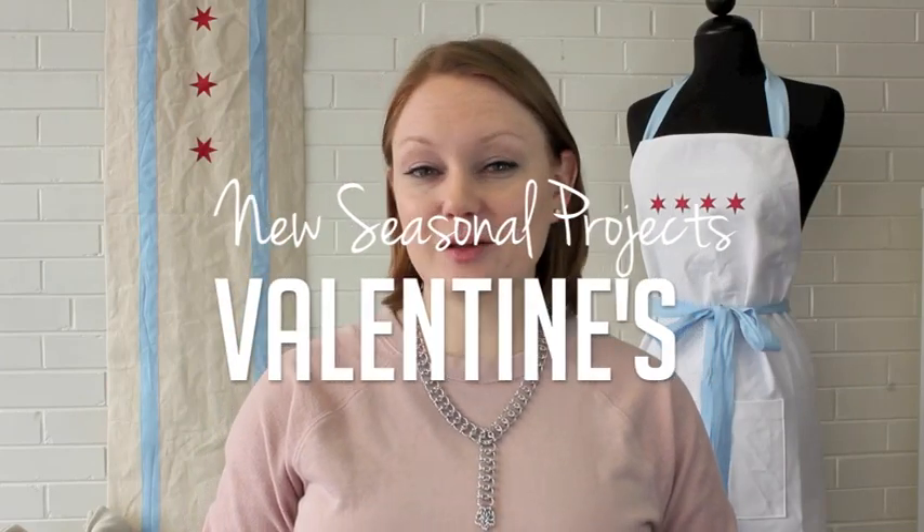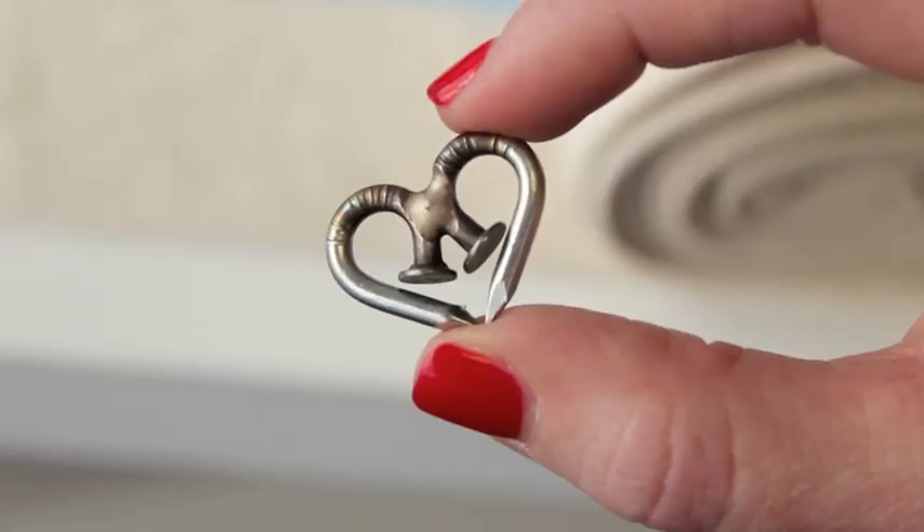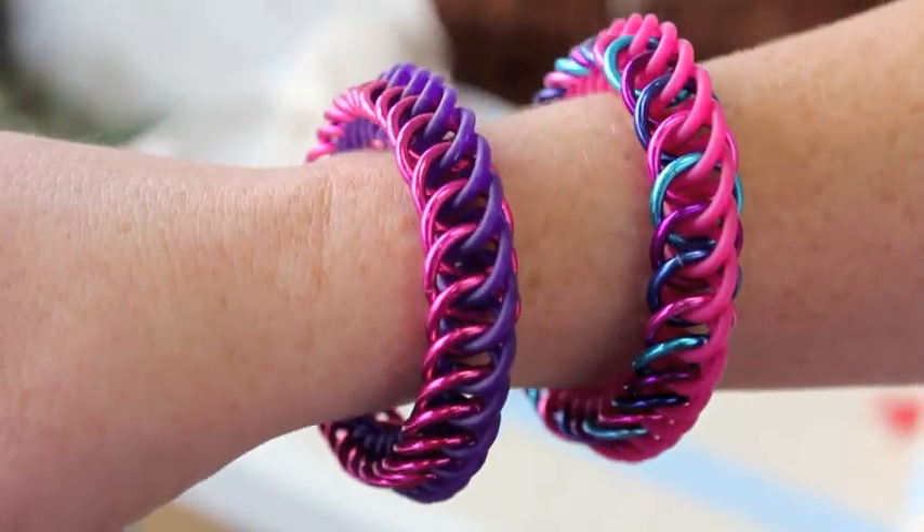Our valentine kits are now available on our website and they include a B3 exclusive kit with our friends over at Nail Mail. A few of the valentine kits also feature our new rubber, which is now available in some new sizes and new bright vivid colors.